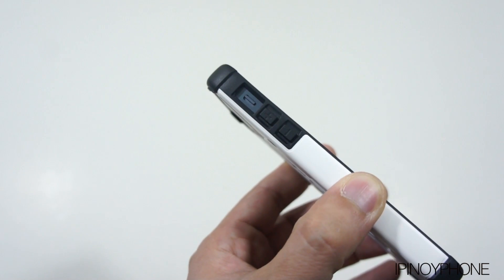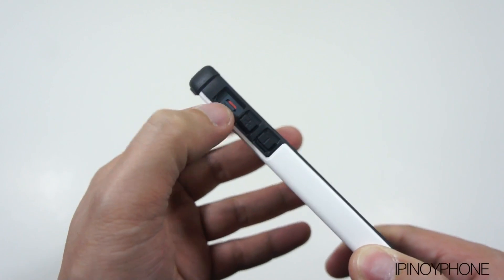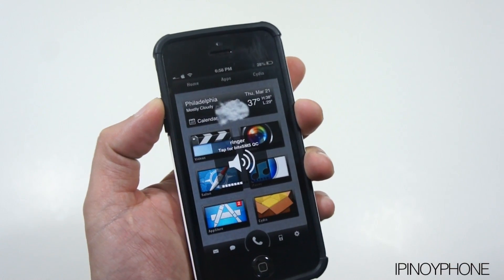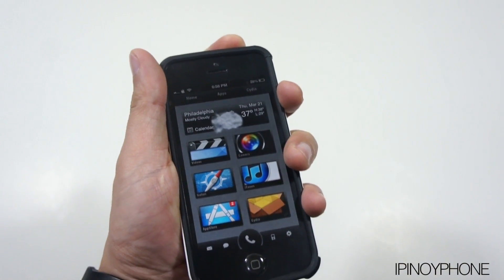Here's a look on the side. The silent switch is still very accessible thanks to the very spacious cutout. The covered volume buttons have plus and minus signs on them and they are very responsive when pressed. The sleep-wake button is also very responsive and provides a nice feedback when pressed.